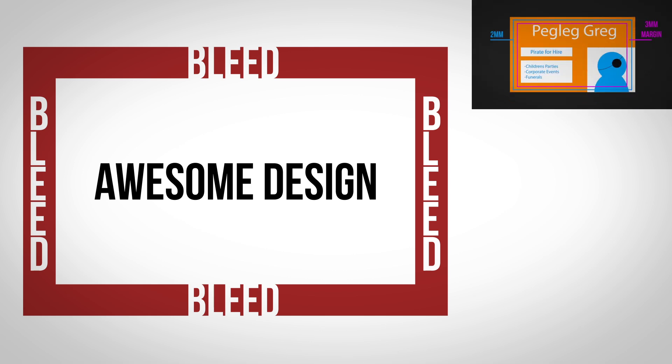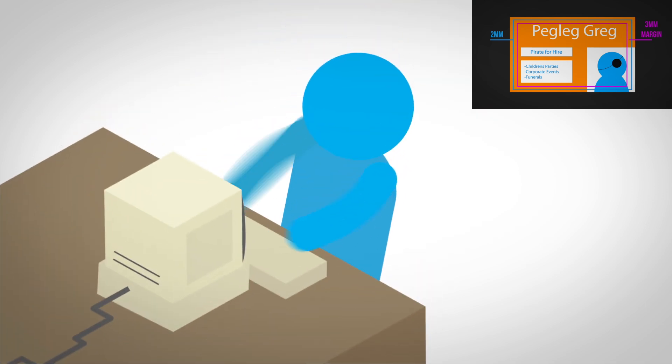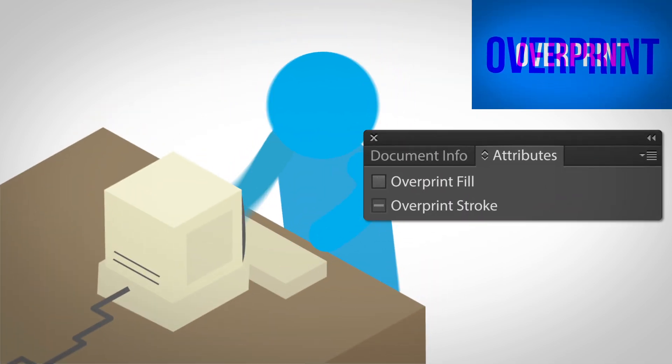You want to make sure that your resolution is at least 300 dpi. Now before you start designing, make sure you don't accidentally have overprint turned on, as this could affect your final print without you noticing.